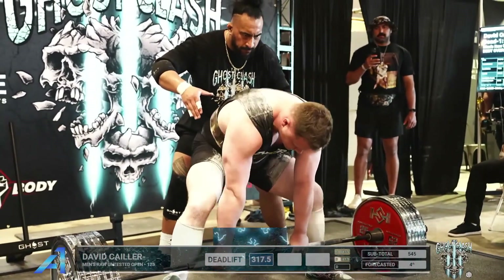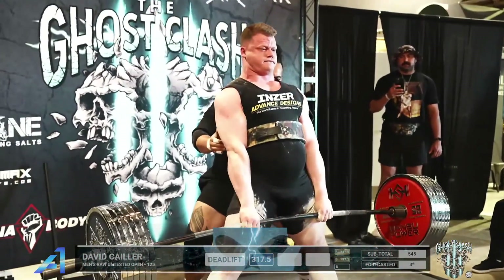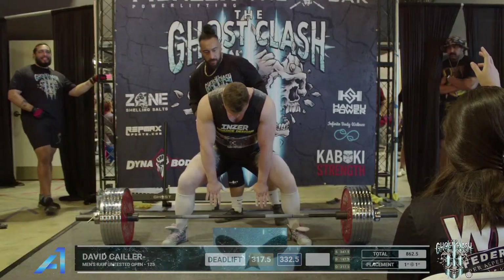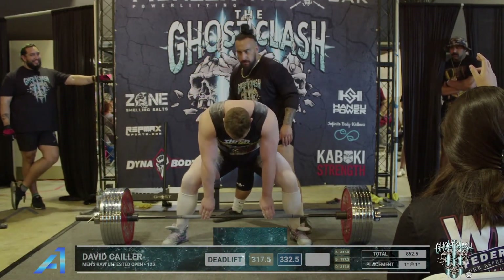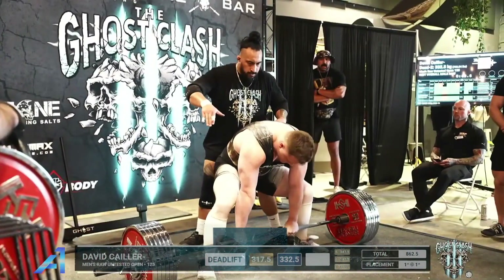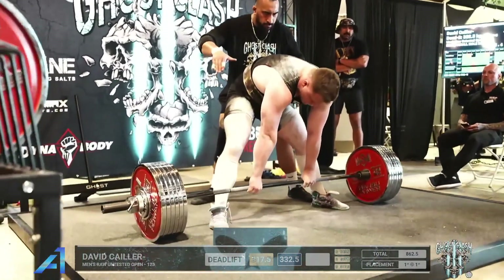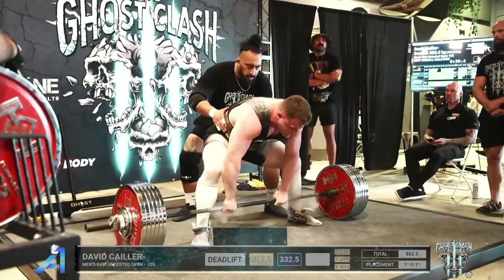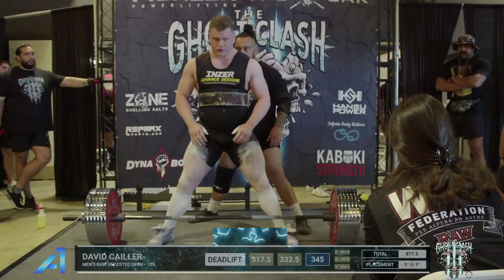Here we go. Wow, that was so smooth — you wouldn't guess that was 700 pounds, not at all. Come on David, you got it — taking the time to set up, making sure he has his hips and knees right. He's gonna wedge himself into the bar and goes for a ride. That'd be good for three white lights.